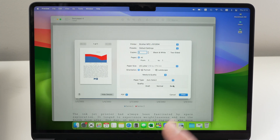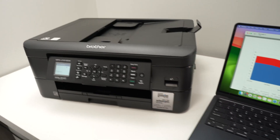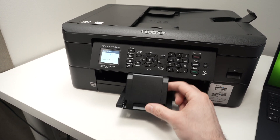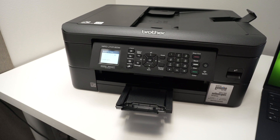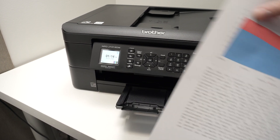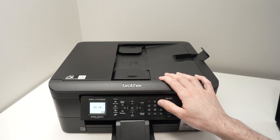Make sure you have paper inserted in your printer, then press the Print button. You can also extend the paper output tray since the paper will come out there. Now let me show you how to use the scanners.